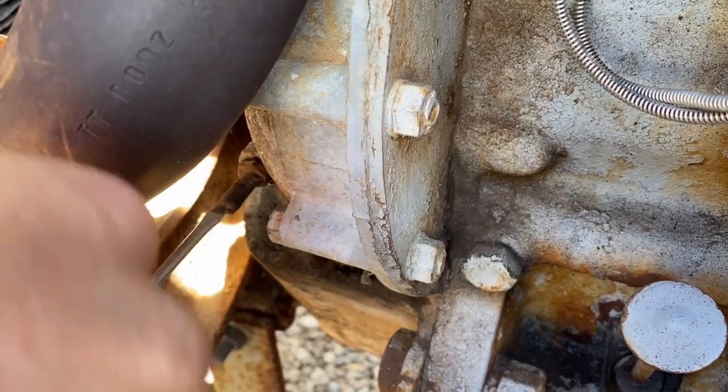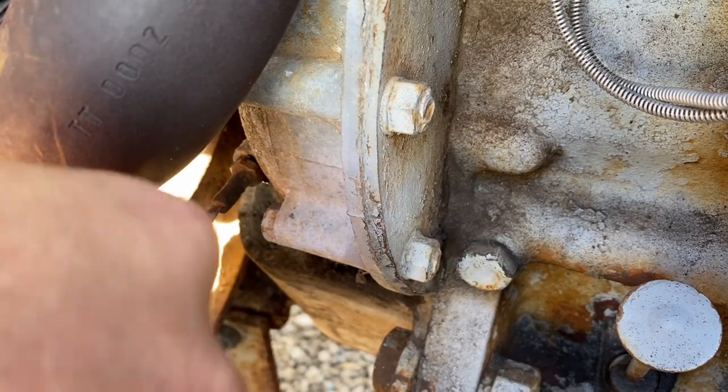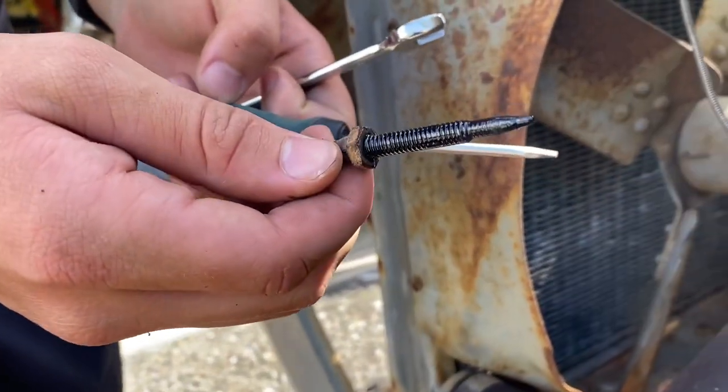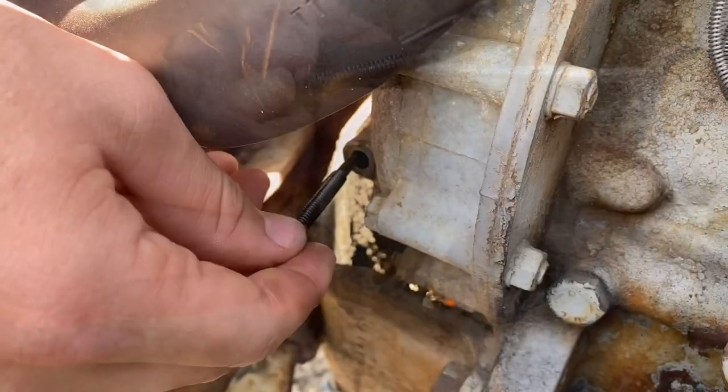There we go, she's cracked. The thread just seemed pretty far through. There's our governor gear — the little adjustment screw. Clean that up now, then we'll put it back in.